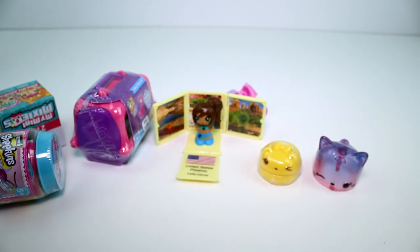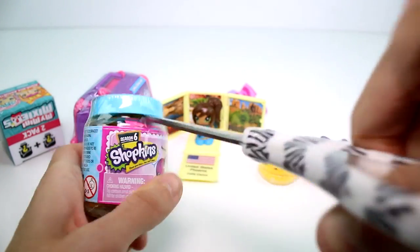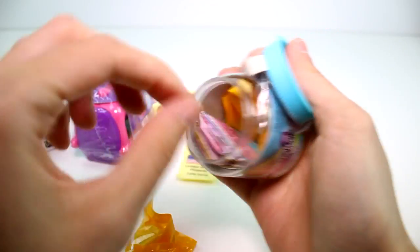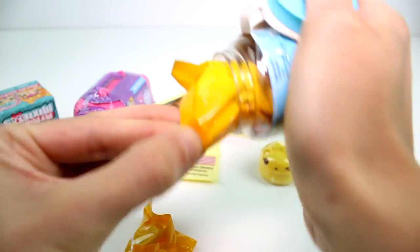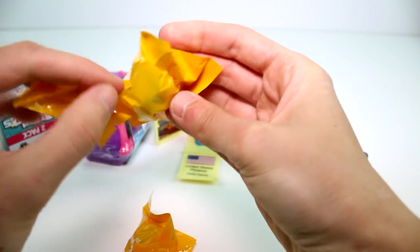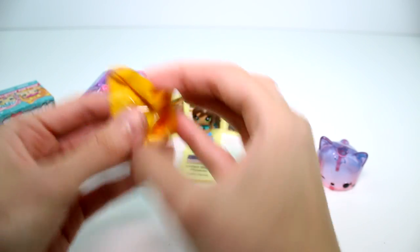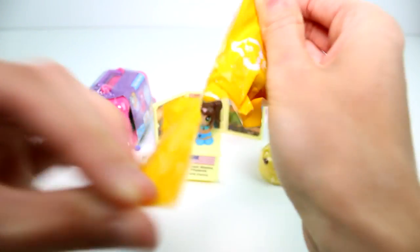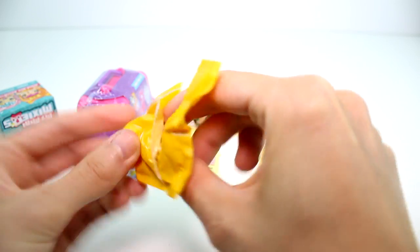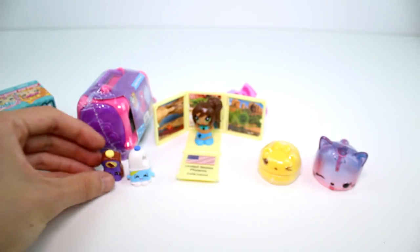Let's put the lid back and go ahead and open the Shopkins. First one is Melissa Milk. Second one is a little Chalk Bottle — not Chalky Tubs, but a little Chalk Bottle. So cute.